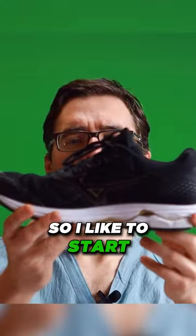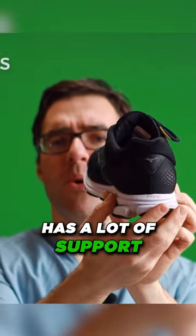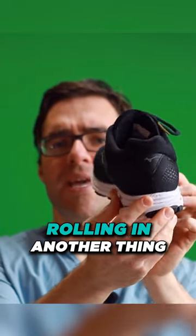I like to start with a pretty good shoe. You could see if the shoe is supportive — it has a lot of support and you're not really rolling in.